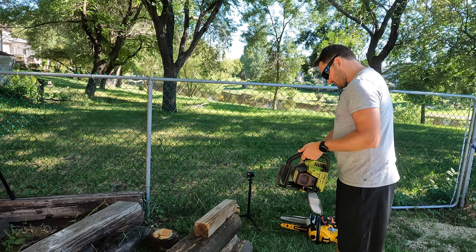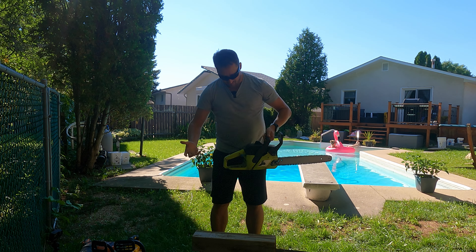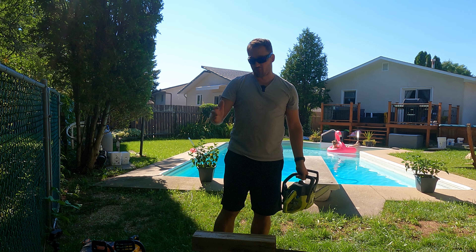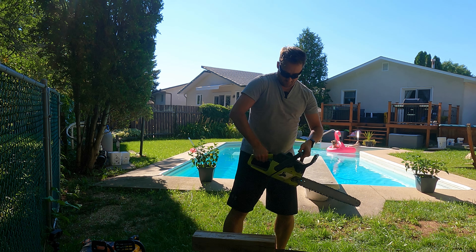These are struggles I'm sure a lot of people have had. First thing I'm going to do is prime this guy — a couple squeezes on the primer, flip it to the on position, manipulate my choke, and we're going to attempt to start it. The first cut we're going to make is through a 4x4, then we're going to move on to a railroad tie to see roughly how long it takes.